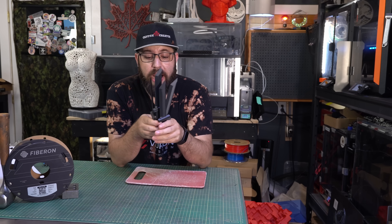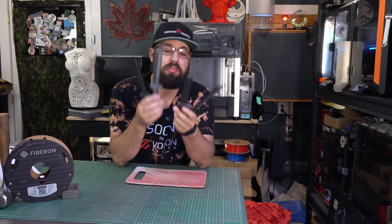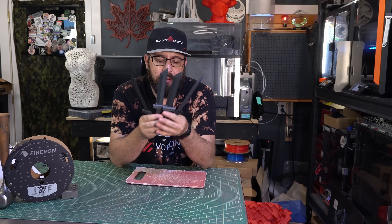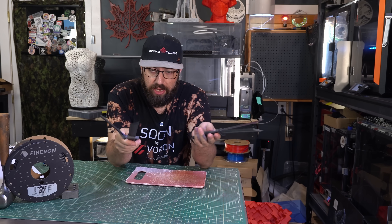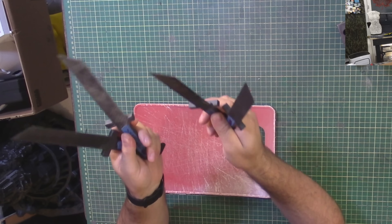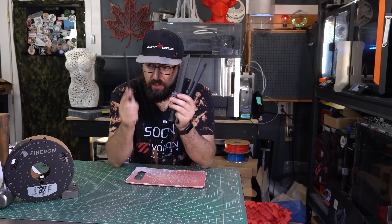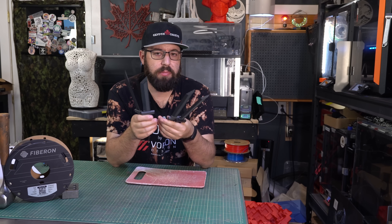So we're going to have to play around with some settings to see if we can even get this to work. I've printed four different knives with different settings. They're all printed with pretty much the same settings except for layer height — all printed at 330 degree temperature on the nozzle, with a 90 degree PEI bed, although there are some differences there.